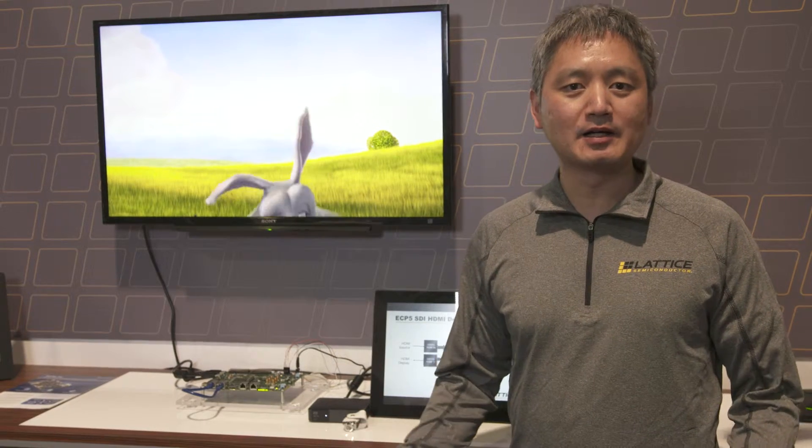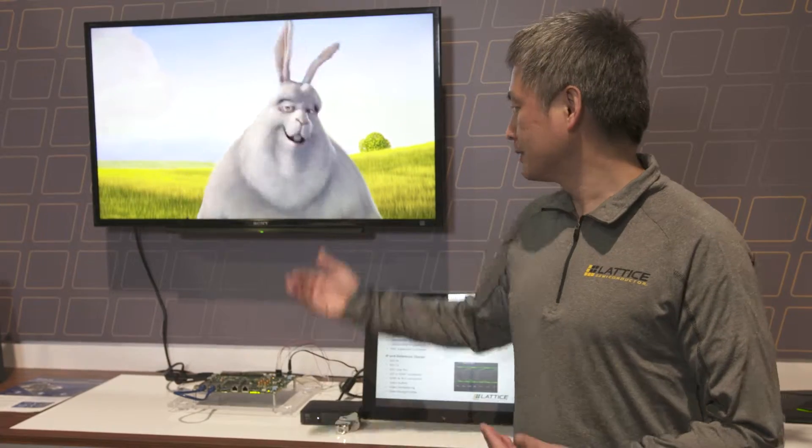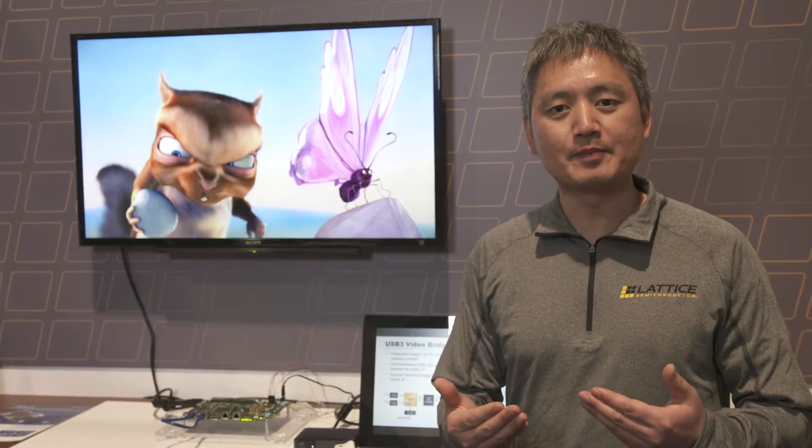This is a VByone development platform. As you know, when the TV resolution becomes higher and higher, for example the 4K by 2K resolution, the TV needs more bandwidth to drive each pixel on the 4K TV. So originally the LVDS interface doesn't have enough bandwidth.